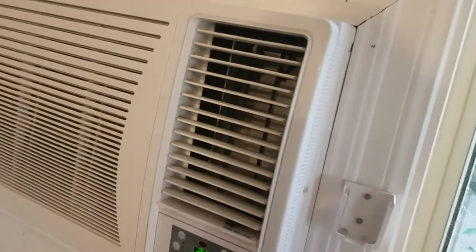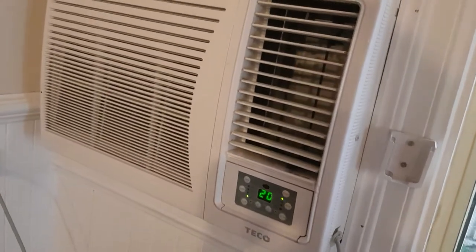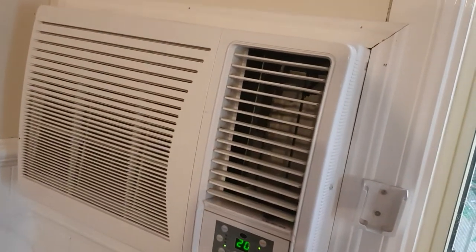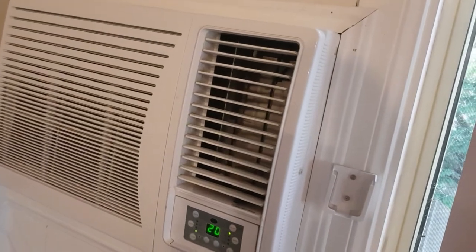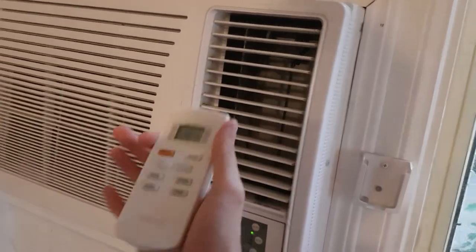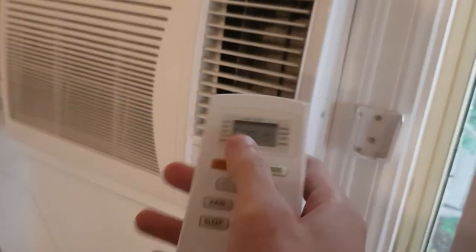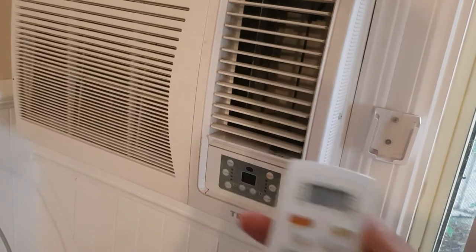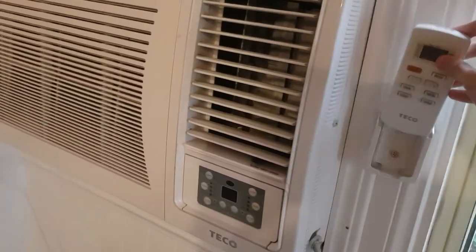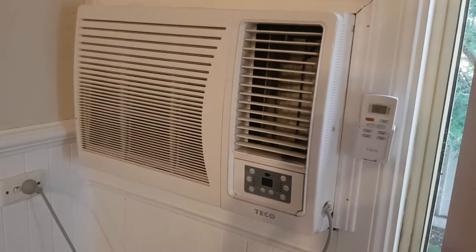It just blows cold instantly. You'd expect something portable to be bad, but it's actually really good — it's worth it. Let's turn it off because it's not that hot. Thank you for watching.